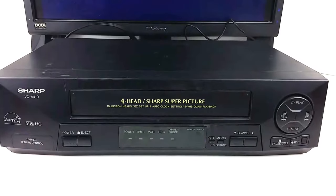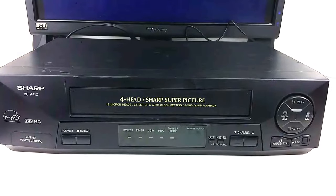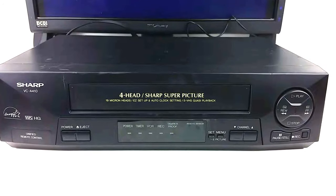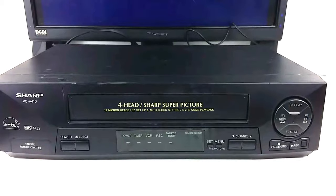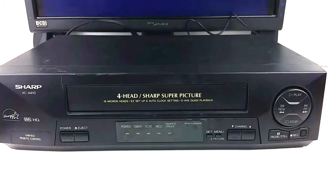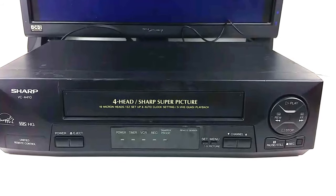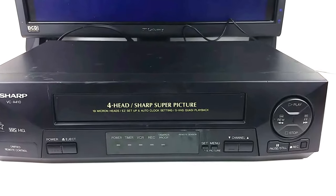The thing that I just turned off and on is the SVHS Quasi playback, which is kind of like a video filter — I guess the biggest feature of this — it makes things a little sharper I suppose.